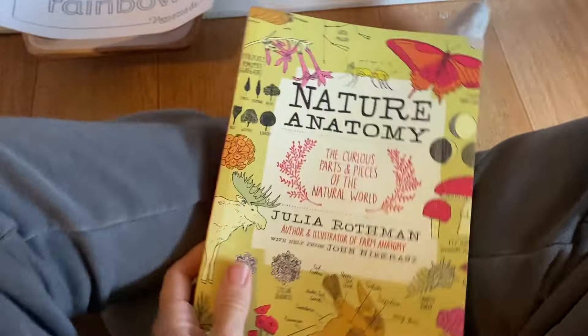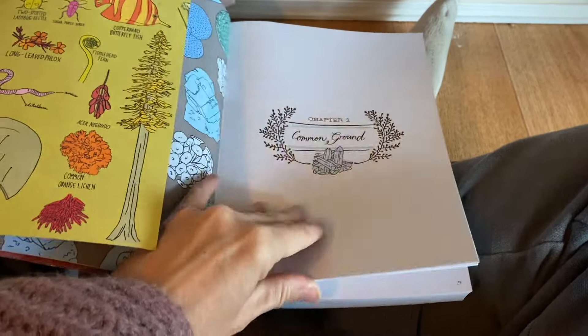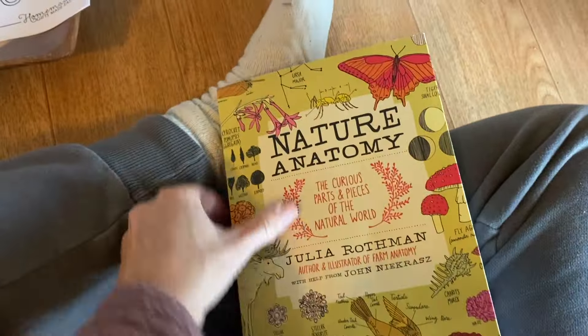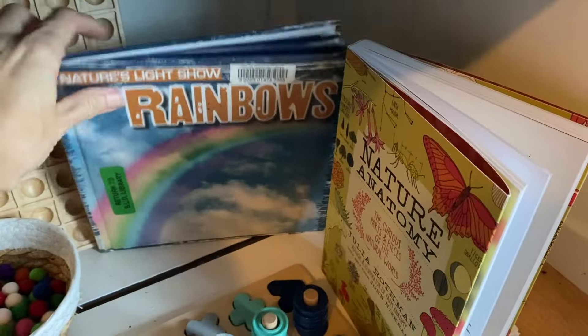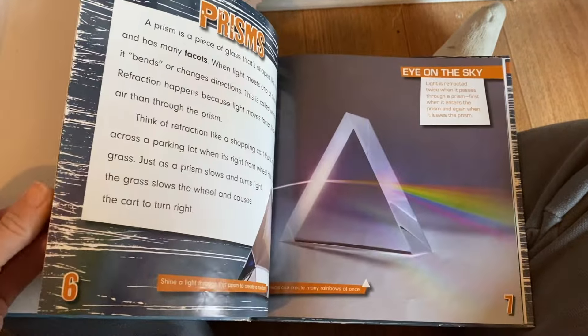A couple more book resources here. Nature Anatomy by Julia Rothman — always a great go-to, although I honestly don't use it as often as I'd like because the book doesn't stay open very well for displaying pages. That's my only complaint. This other book is really similar to the first one in terms of content, but I'm hoping my kids really get into it and want to keep exploring.